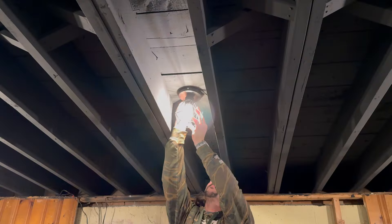Four, apply a finish. Five, install accordingly.